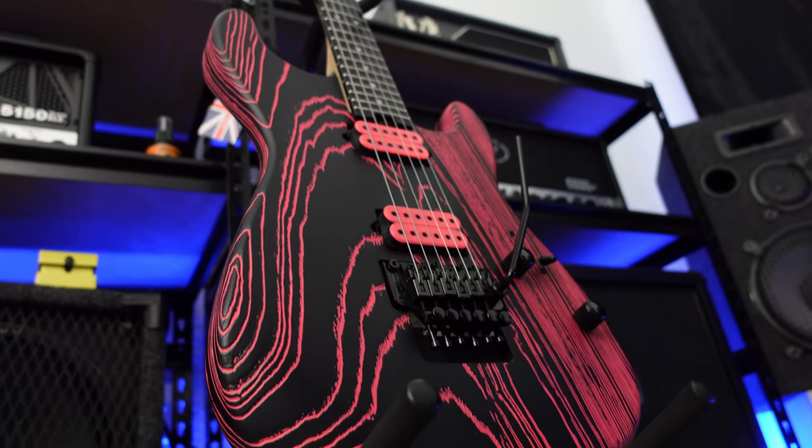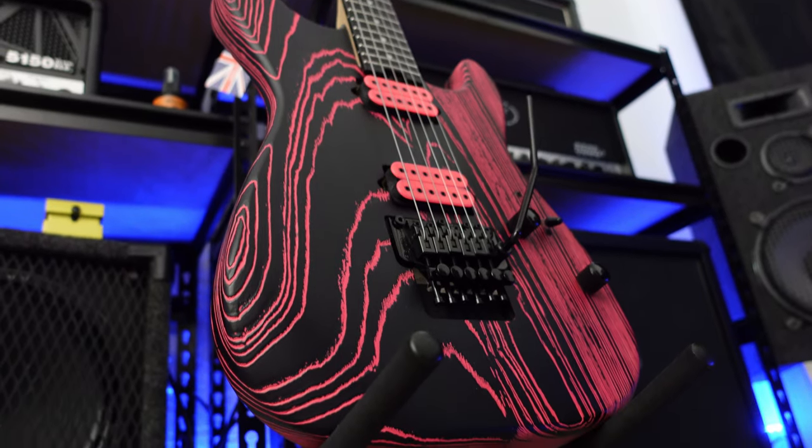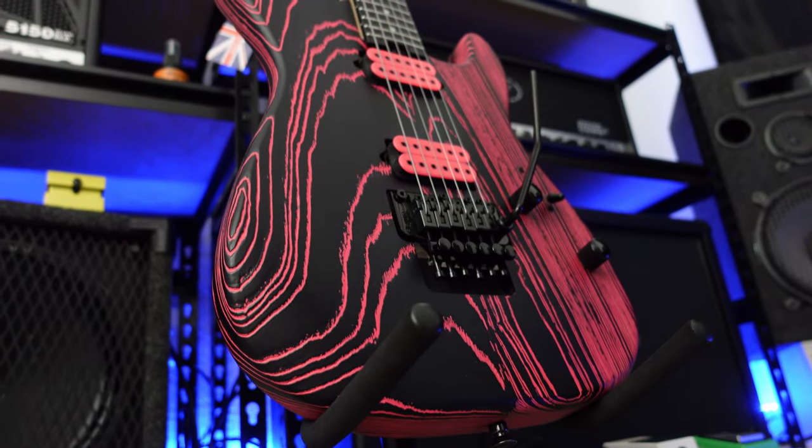Right off the bat I have to say, one of the coolest things about this guitar is the ash body. The wood grain in the ash body makes it a completely unique ownership experience.